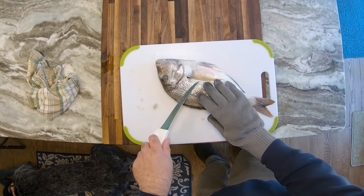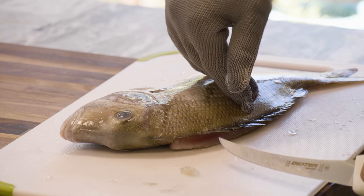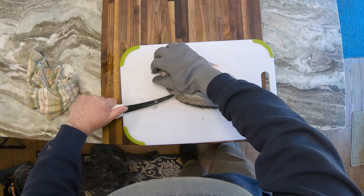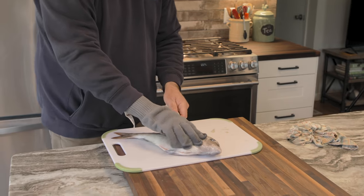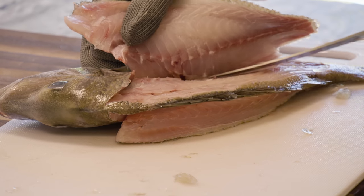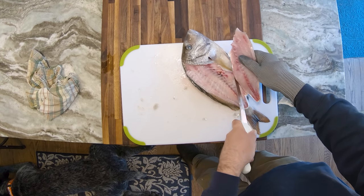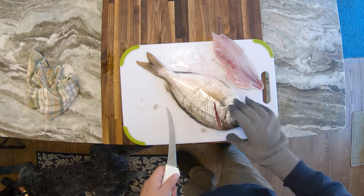We're going to stop right there and flip the fish over. What that's going to do is make it a lot easier to get this second cut off of any fish, essentially, when you have that other fillet underneath it. If that fillet was not on there, the head would kind of bend down, and it makes getting the second fillet much more difficult. So we'll go ahead and take this fillet off as we normally would, just working down along the bones through the ribcage.